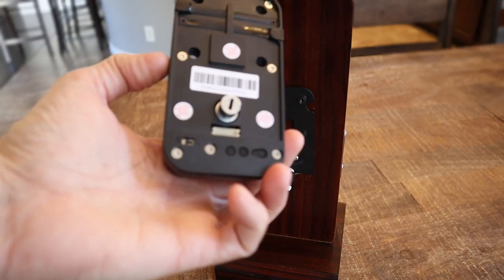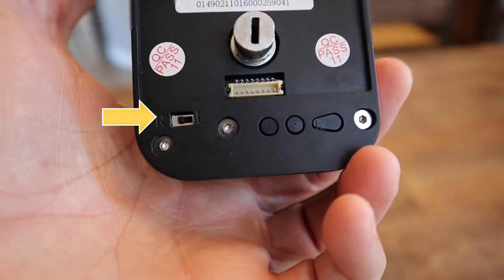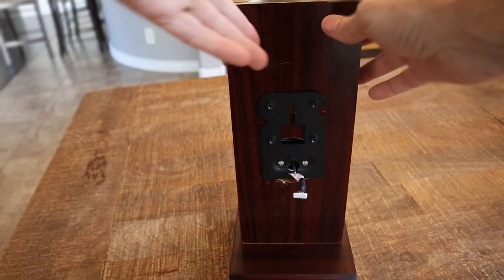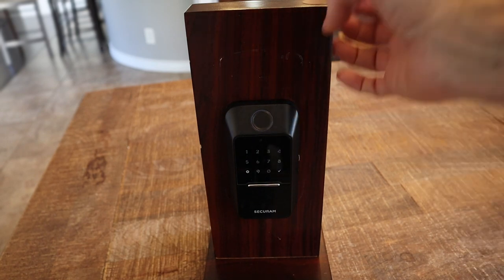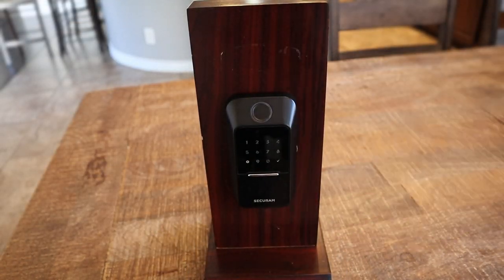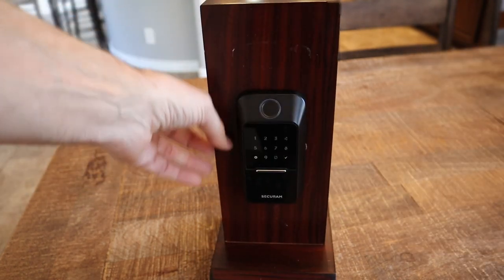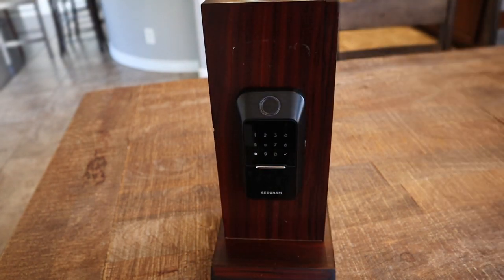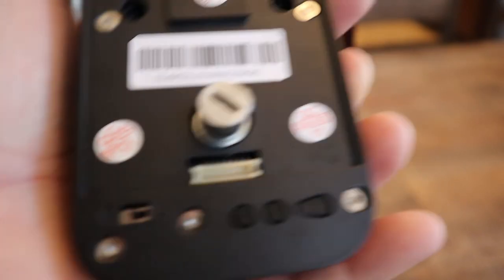A couple notes before you install the back piece: this back piece has a little dip switch right there and it says R and L on it. You have to manually tell it if you have a right-handed or left-handed door. The way you can tell that is you need to be looking at the door from the outside of your home. If your hinges are on the right, use R for right-handed. If your hinges are on the left, use L for left-handed. This one I have set up as a right-handed door — if you look at my little switches, it is already set to R, so it is good to go.